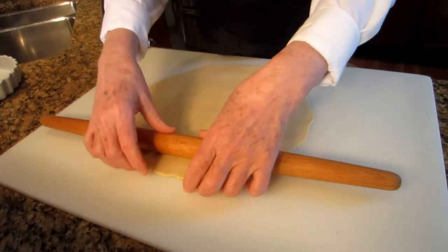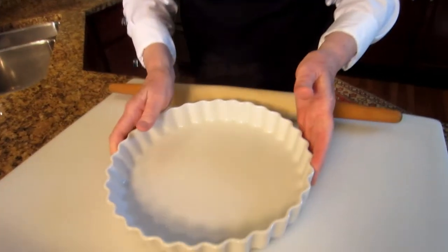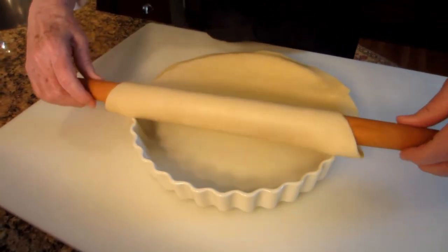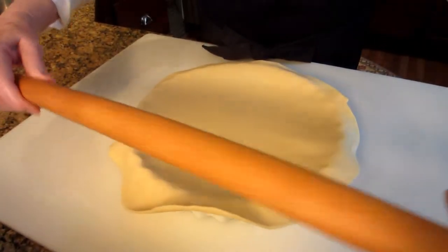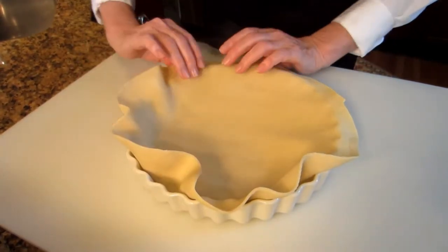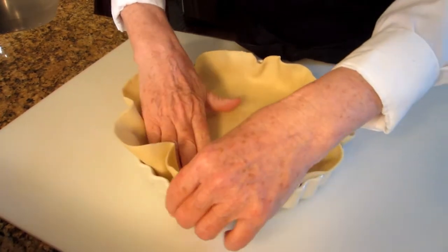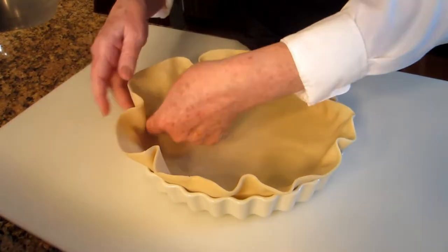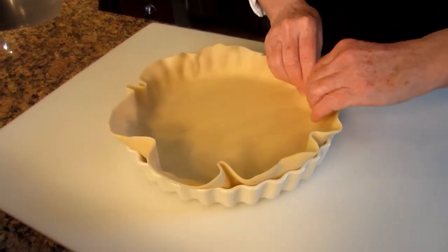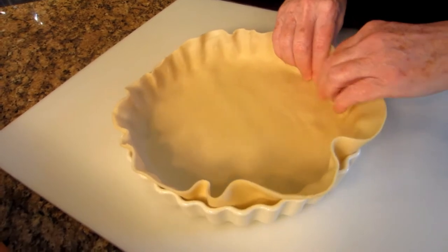I think that'll do it. Now to get it in the pan, all I'm going to do is roll it back up on the pin. This is my quiche pan — if you don't have one of these, certainly you can make it in a plain pie pan; that will work just beautifully. Then we're going to ease it down, just gently ease it down. Try to make sure there's no air in there, and fix it to the side. It's fine if it extends just a little above, because it may shrink slightly while you're baking.